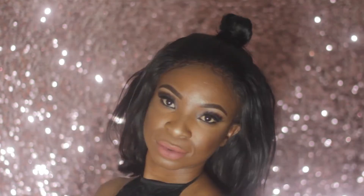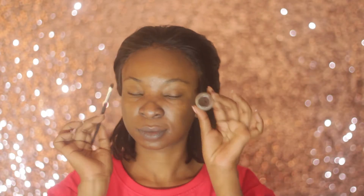Hi guys, today I'm back with a makeup transformation video and I will be showing you how I get from basic to baddie. I'm starting by filling my eyebrows using an LA Girl brown gel eyeliner.